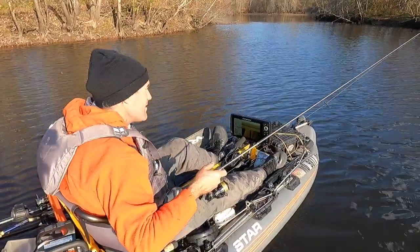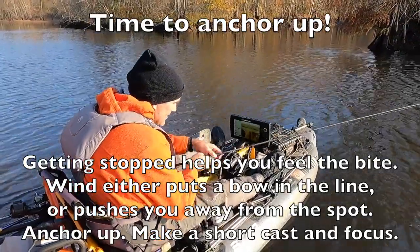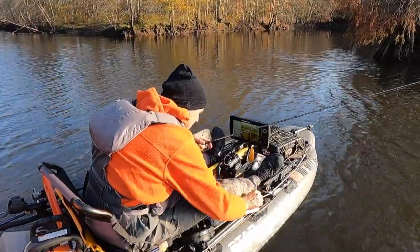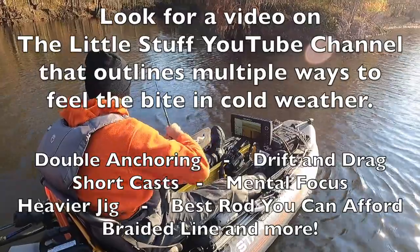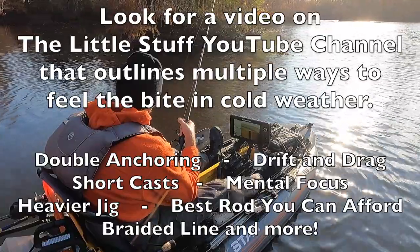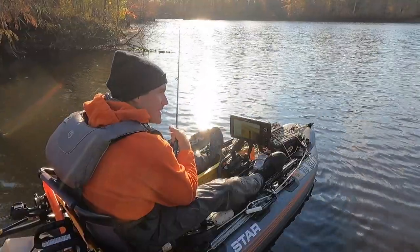I've not had wind all day and now it's starting to push along. I've casted back into that spot but there's a big arc in my line. I've got faith in this spot so I'm going to get a little bit closer for a short cast and drop the anchor. Double anchoring can help when it's really windy. The bow in the line from wind pushing on it can really hurt your chances of detecting the bite.